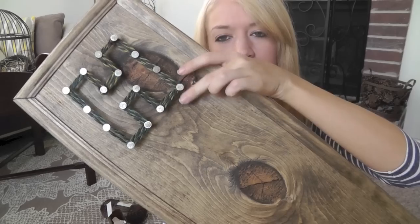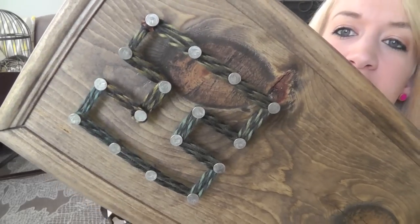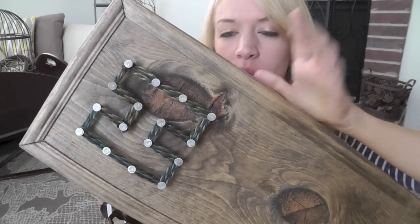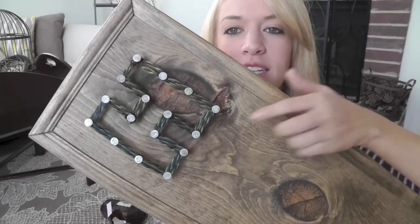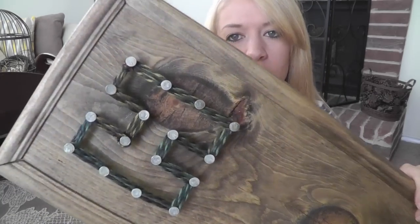Once that was all dried, I went ahead and did one letter — the H for home — using the big wide nail heads, as you can see. You can use thin nail heads or wide ones, multiple nails or just a few. You can even paint the tops of the nails with a color if you want to make them stand out. It's totally up to you; this is just the basics of it.